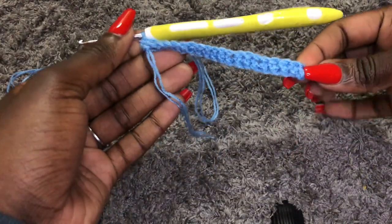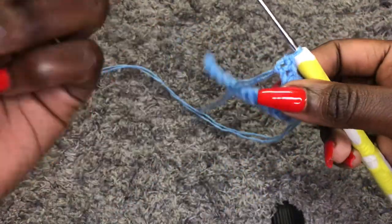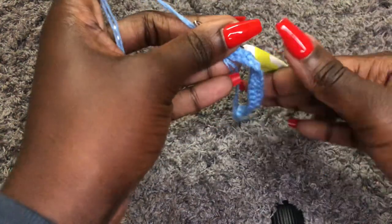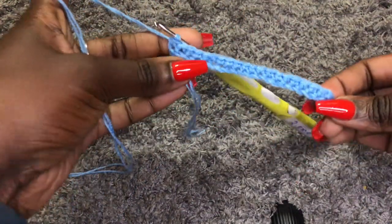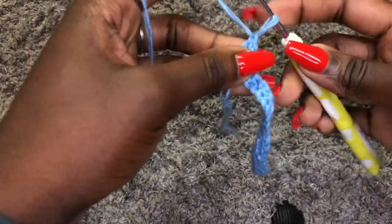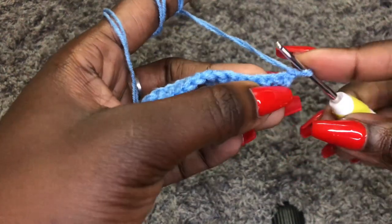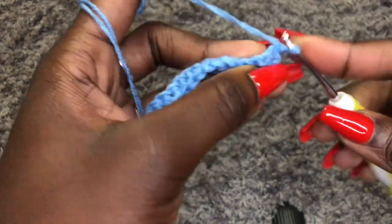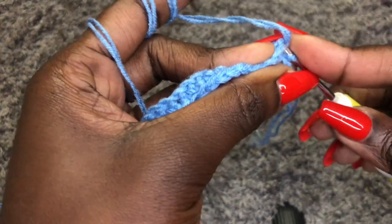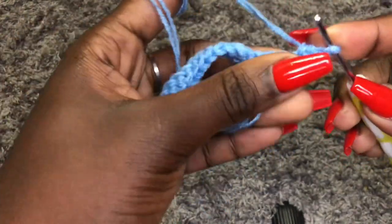I am done with the 20 single crochets and now we begin on our main stitch, which is single crochets in the back loop only — that is the main stitch for this waistband. Chain one, turn your work, go into the first stitch and work single crochets in the back loop only.